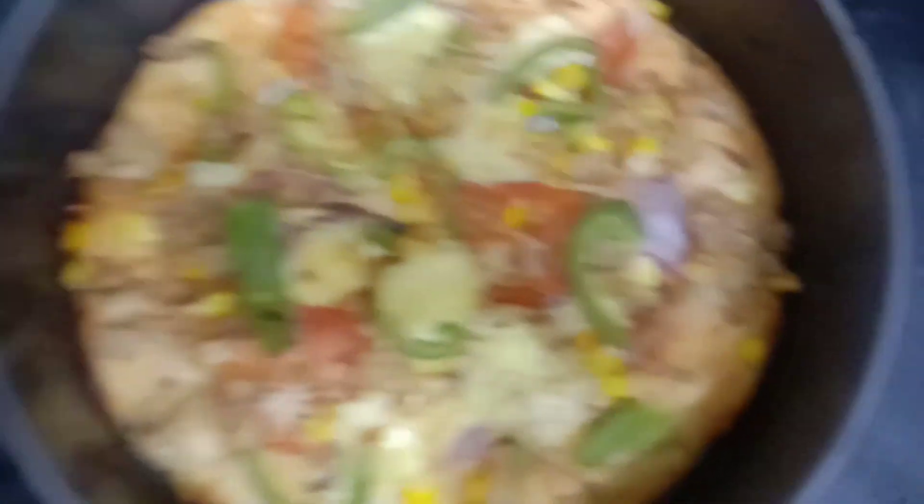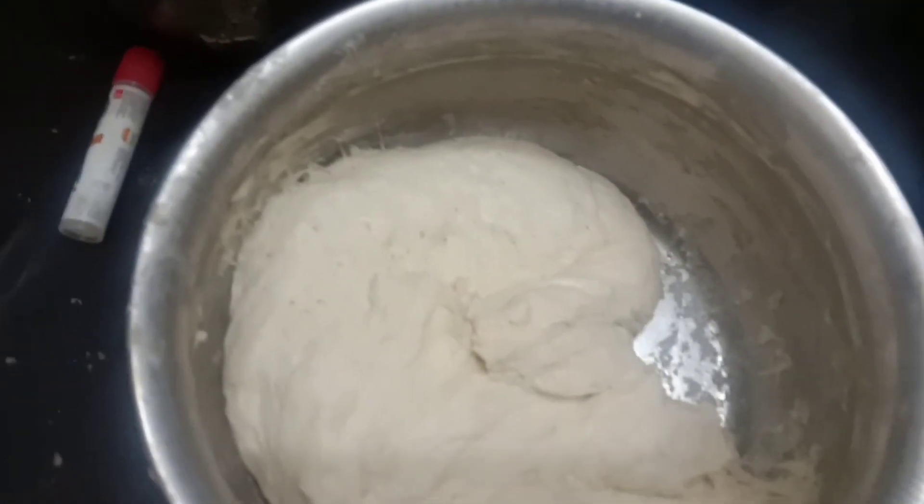The pizza is ready. Now it's crispy. There are also vegetables. So it's easy to make — I will make 4 to 5 pizzas.